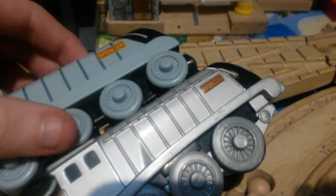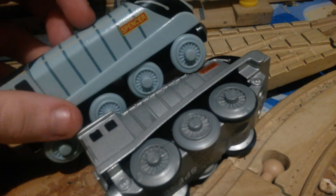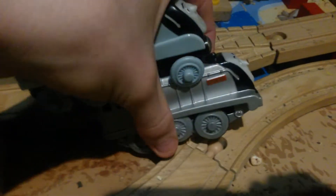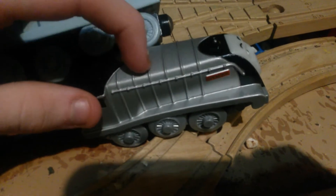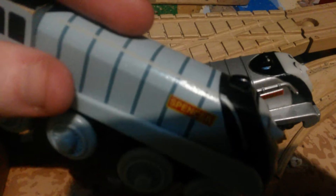As you can see, the color on the model is different. This one is silver and this is a sort of light gray. And in the details you can see the lines and the handrail on the battery-powered Spencer can actually be touched, whereas the handrail and the lines on the actual one-rail Spencer are just painted on.